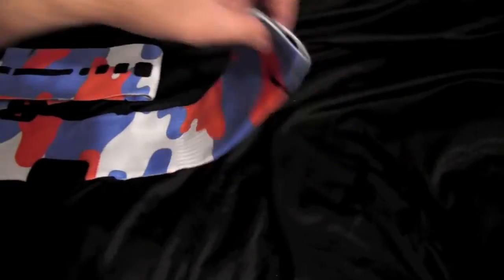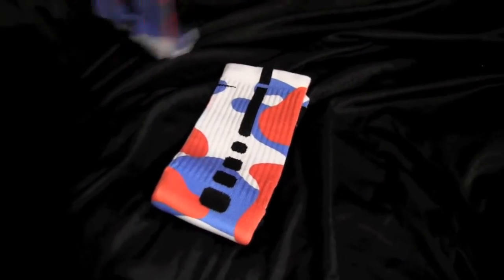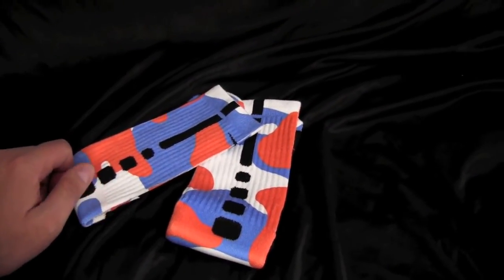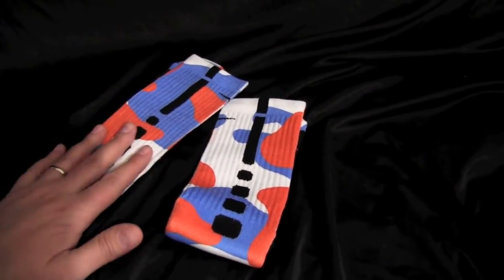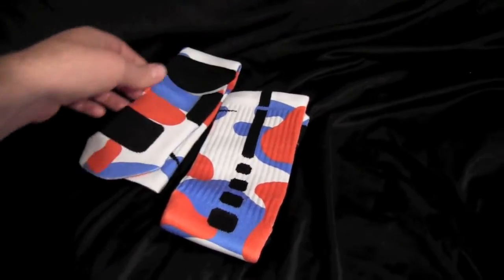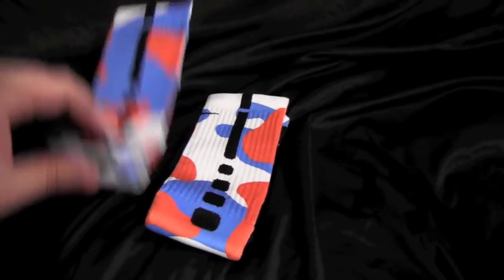Anyways, these are the OKC Camos that people have been asking about. You can get them on our website at thesockgame.com, and you can follow us on Instagram — we post all kinds of coupons, deals, new designs, contests. Thanks so much!